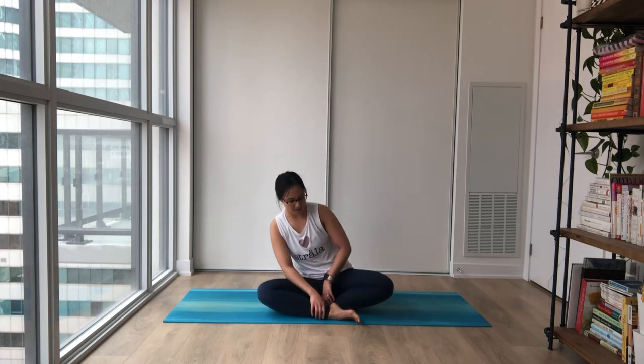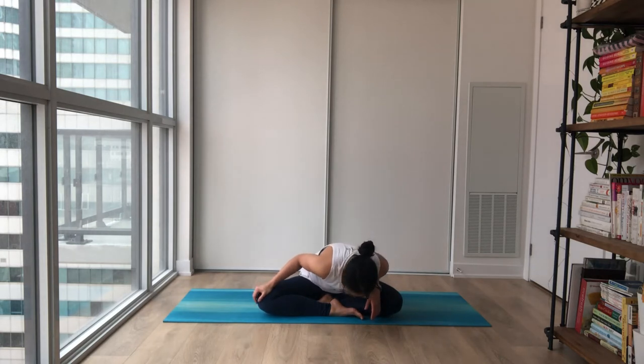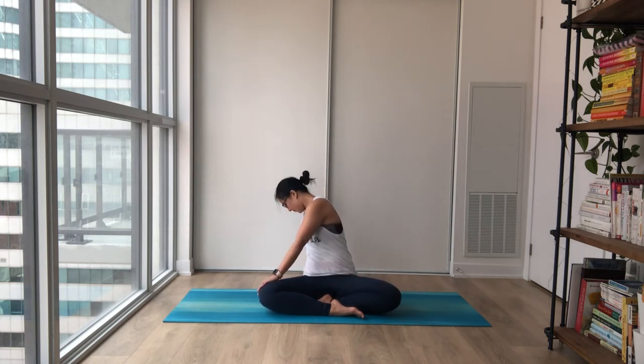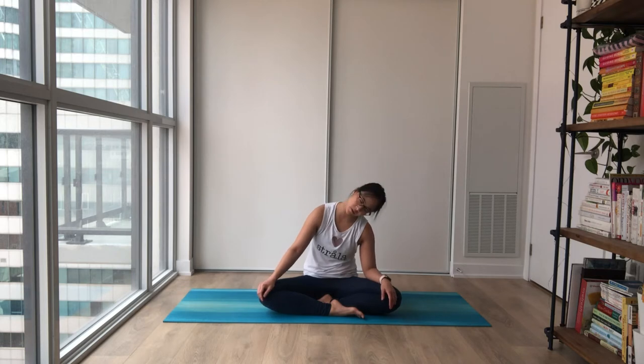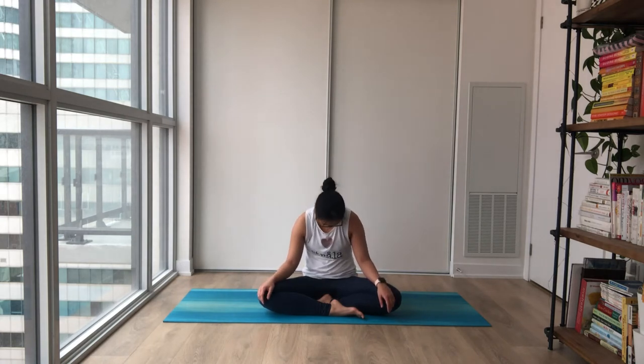Let's get started in a comfortable seated position, settling in with maybe a nice sway side to side or leaning forward and back. Anything you want to do to get extra comfy here. Maybe some gentle rotations for your neck. And whenever you're ready to settle, bring your attention into your inhales and exhales. Notice how with each inhale your chest opens and expands, and the exhale softening, settling back in.